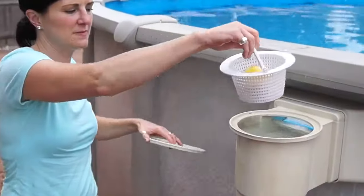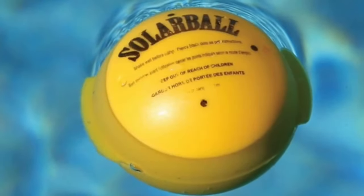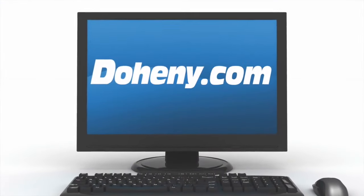You are set for a whole month! Solar ball pool heaters are sold in packs of four, and one solar ball covers 400 square feet of surface area or 1,200 gallons of pool water. Order yours today and cure the common cold pool!